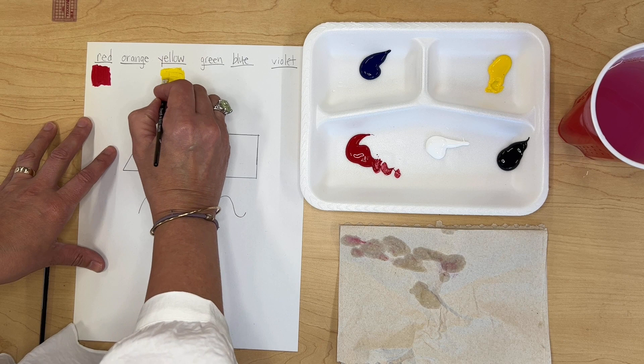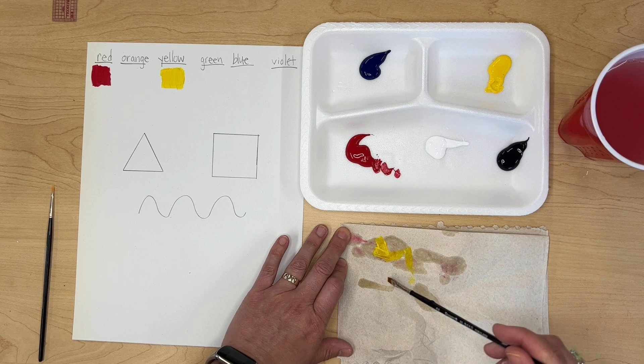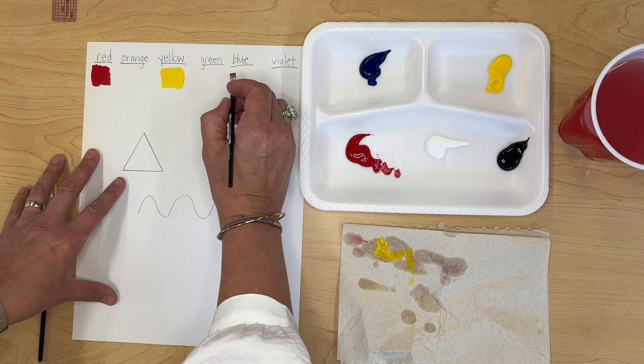When you're finished, wipe off as much paint as you can from your brush and then rinse it off. Next you'll dip it in some blue paint and paint that swatch.